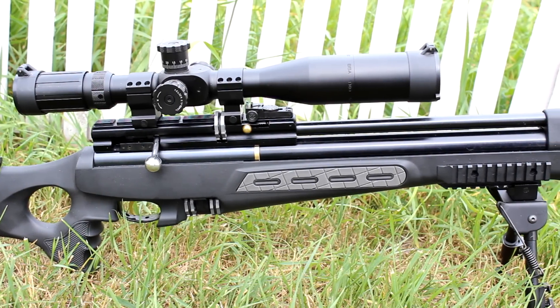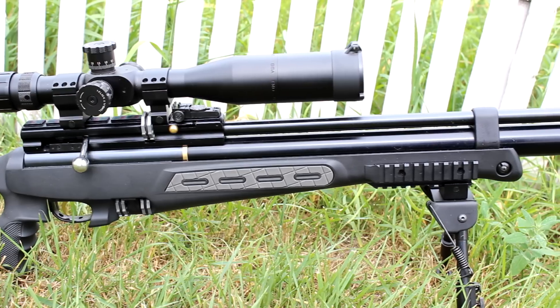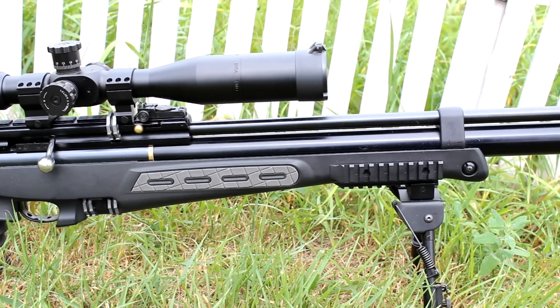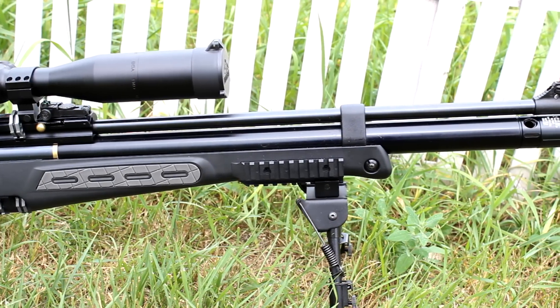Today we're going to be doing a quick overview and review of the Hotson BT65SB Elite, as well as some of its accessories and features. Stay tuned and we'll take a closer look.